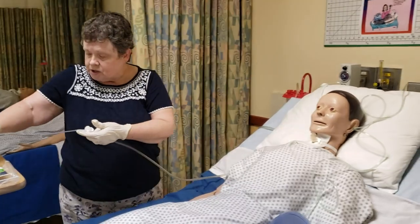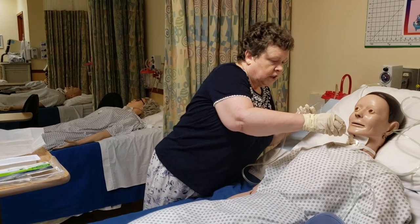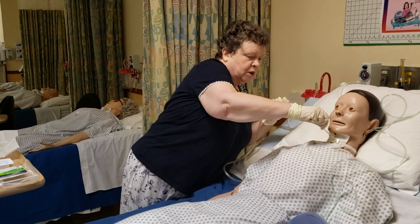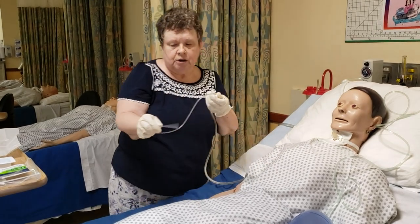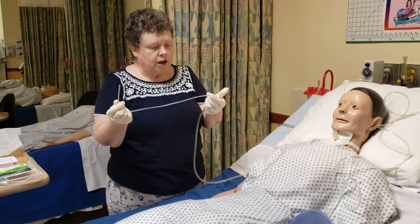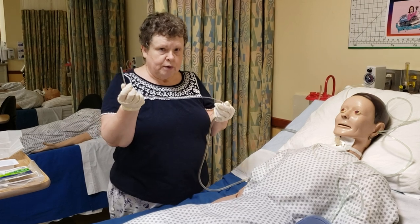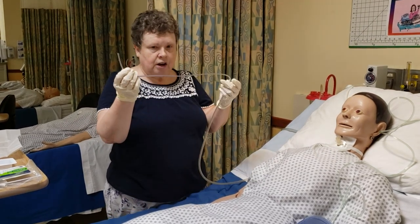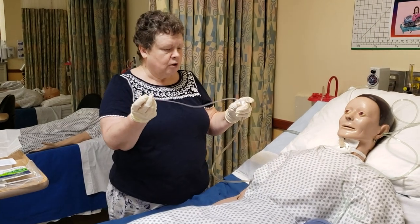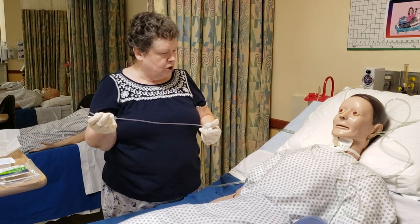I'm going to go one more time — in, hit resistance, then kind of wiggle or twirl the tube in my hand coming back out. Every time you come out, you run the sterile saline through your tubing to make sure you're getting all the secretions out of there and not clogging your suction tube. So make sure you do that.